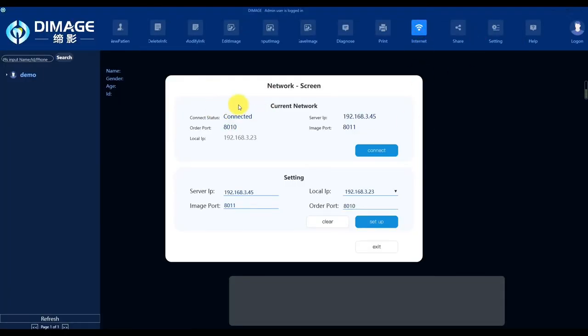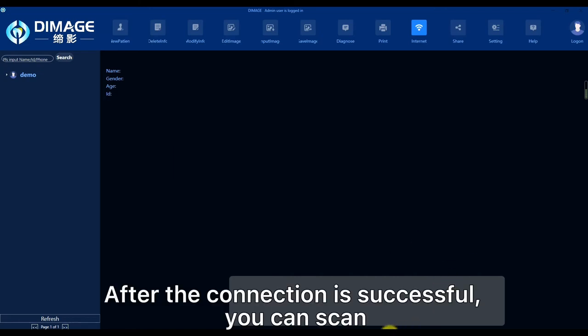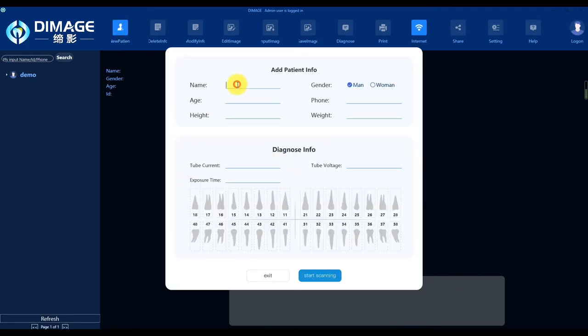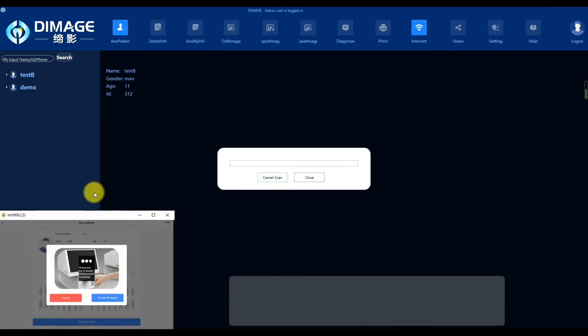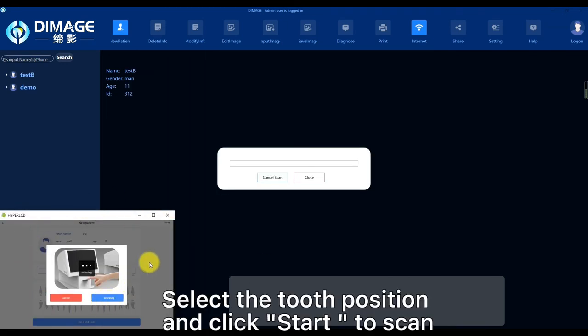Check your network connection. After the connection is successful, you can scan. Click Register. Fill in patient information. Select the tooth position and click Start to Scan.